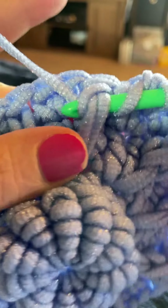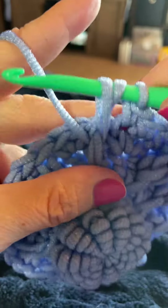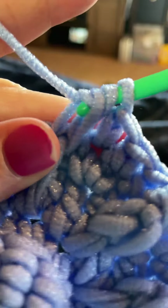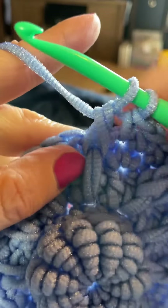We're going to yarn over, bring that yarn through, and draw that all the way up to the height of the current round. We now have three loops on our hook. We're going to yarn over and go through the first two loops.